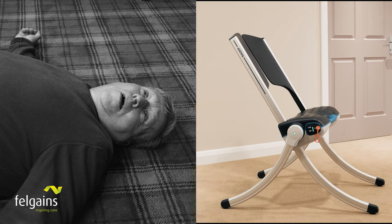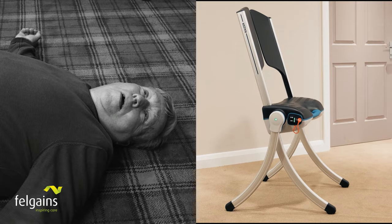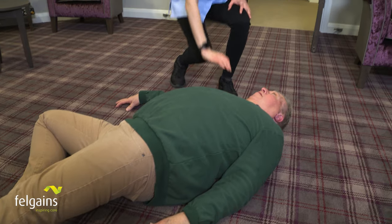Do you have an issue with falls in your care environment? When dealing with falls in any situation, a quick response is essential. A fifth of residents admitted to hospital after a non-injury fall will have been on the floor for more than half an hour. And of those, half will die within six months from related complications.